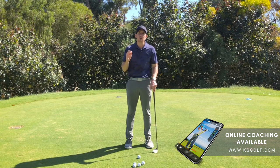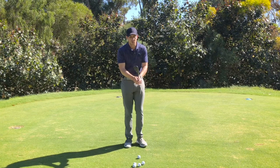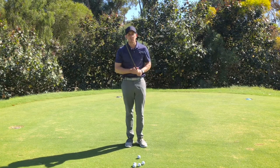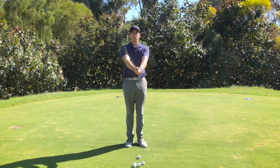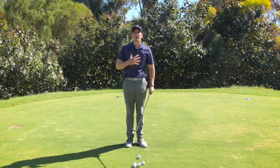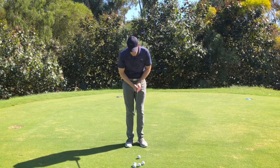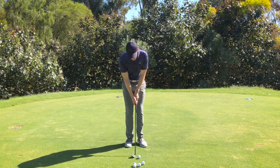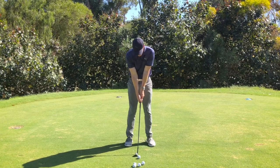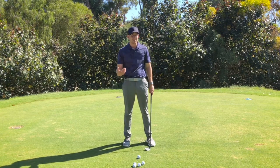Key number one: I want you to loosen up. Feel like your knees are a lot softer. Grab the golf club in your hands, move that golf club back and towards yourself, pumping those arms, waggling that club head around. Feel like your whole shoulders and your chest are very relaxed throughout this motion, especially when you put that club down into the ground. This looks very different from the very stiff, rigid position that I see a lot of players get themselves into.